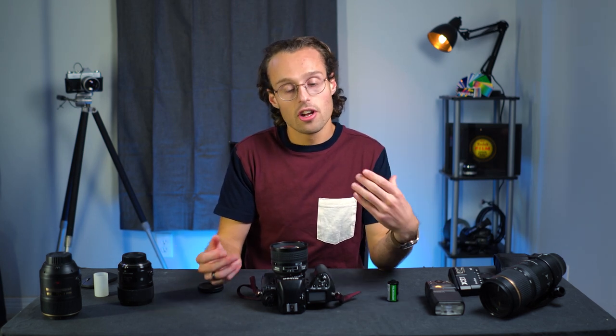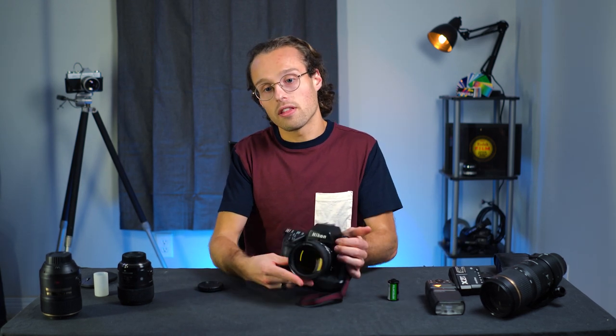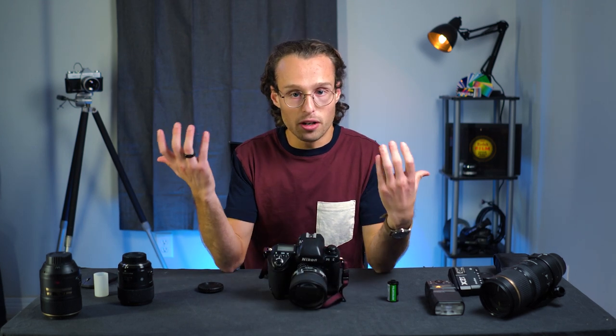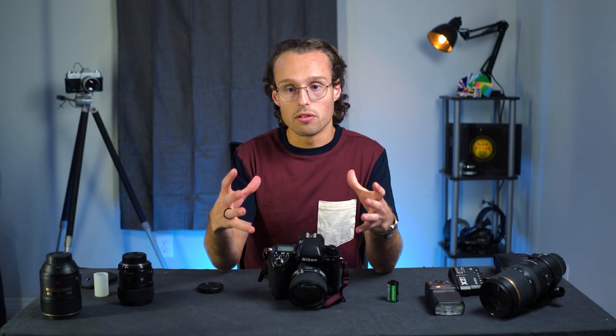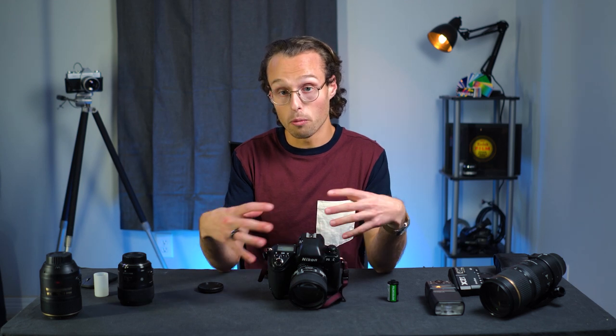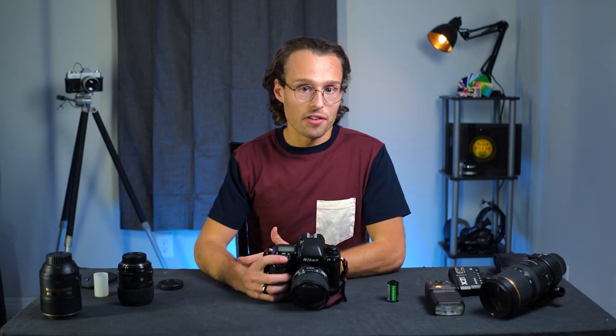If you're interested in the F5, take a look at your local camera stores or KEH — normally there's one or two floating around. I think pairing the F5 with the 50mm 1.8D or G variant is a perfect place to start. Figuring out the best way to develop the film you shoot — whether your local camera shop does it or you have to send it out — can be a factor in the startup cost of shooting film. Hope you all enjoyed this video — have a good one.